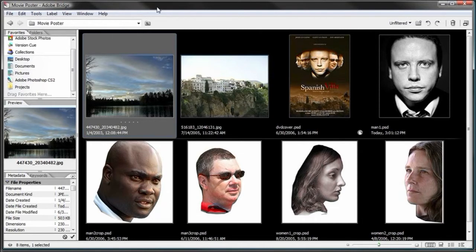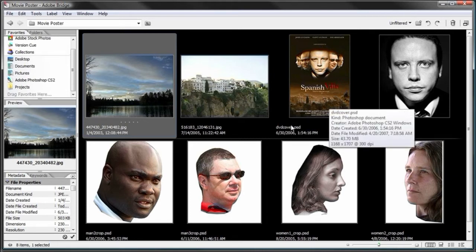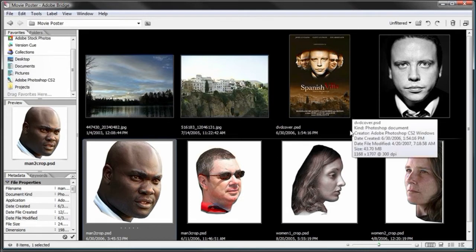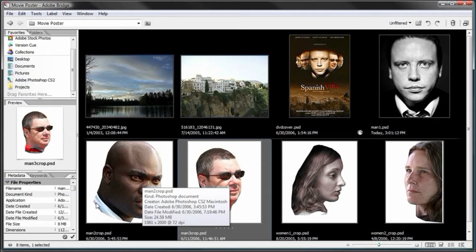Before we begin, I want to go over some of the images we'll be using. The first image is a lake with a nice sky and some trees — we're going to use this for part of the background. Then we have a picture of old buildings on the side of a cliff, which we'll use in the bottom of the movie poster. Keep in mind we're working with a very dark background, so images without a dark background will need their backgrounds masked or removed.